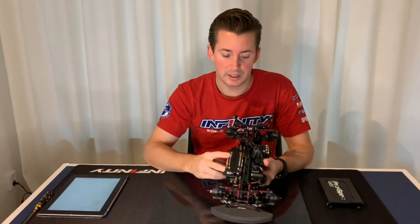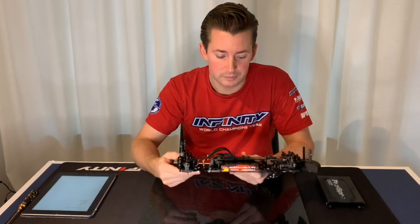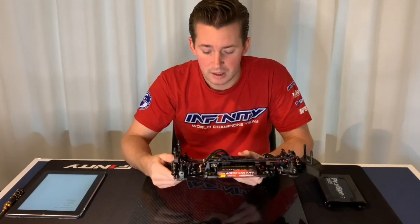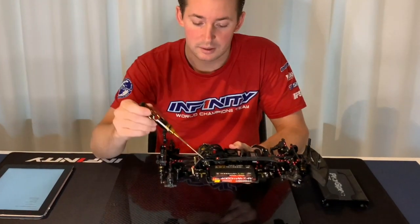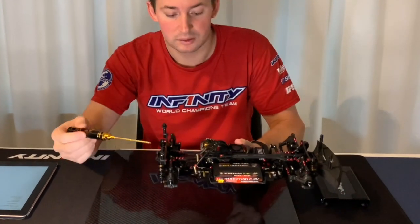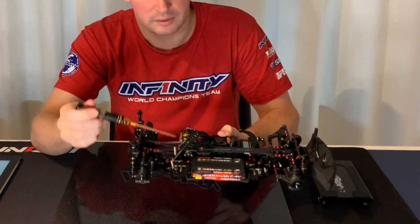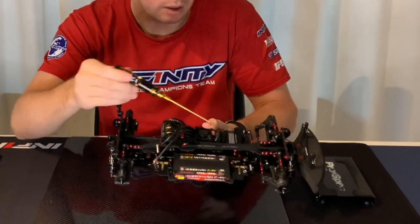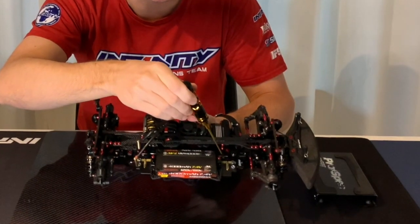With my setup here, with this battery at only 160 grams, I needed to move the plates a little bit more to the outside. So actually in my car here, these plates are flipped around. Normally this shape goes to the inside, where I put the weights.